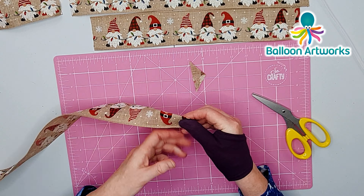I've cut five other strips: this one is 20 inches long, this is 18 inches long, 16 inches, 14 inches, and a small piece of 5 inches.